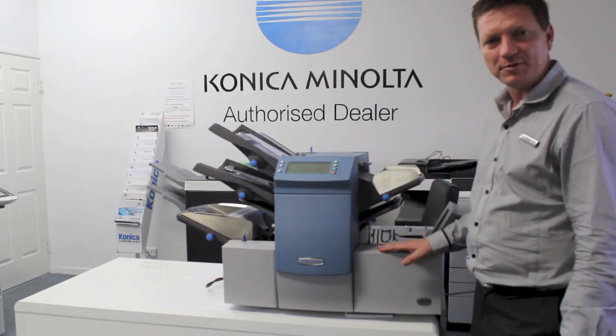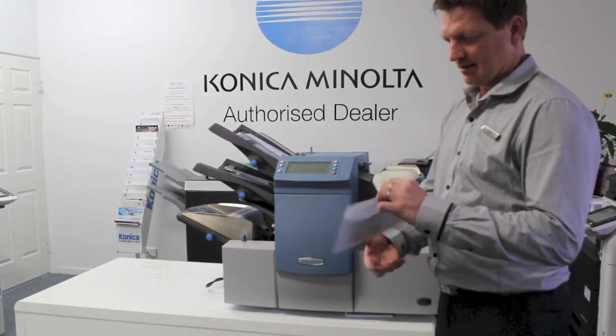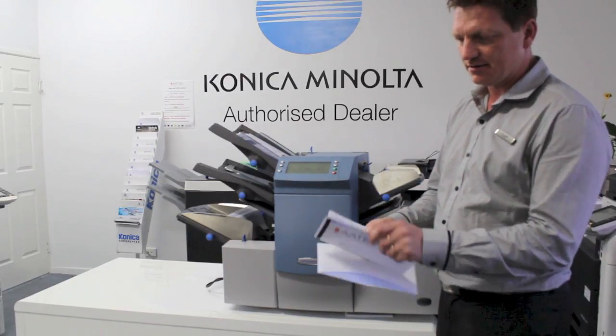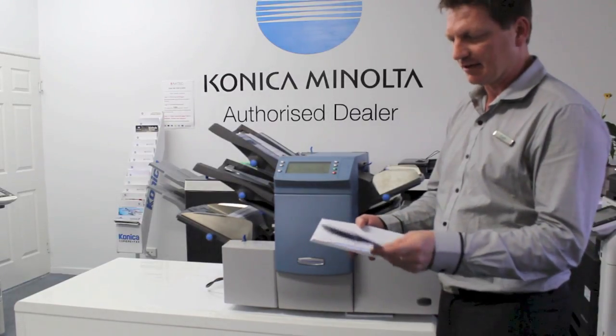This is a perfect complement to the Konica Minolta bizhub series and I'm going to show you how to automatically fold and insert this into an envelope, seal it, ready for mailing.